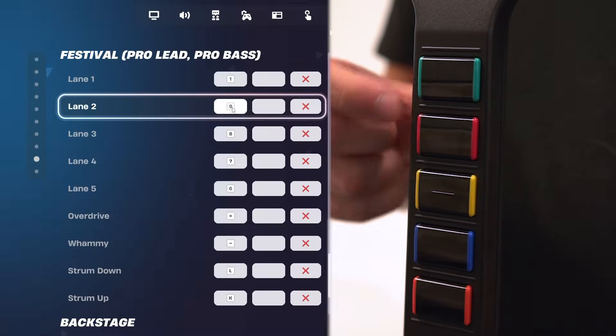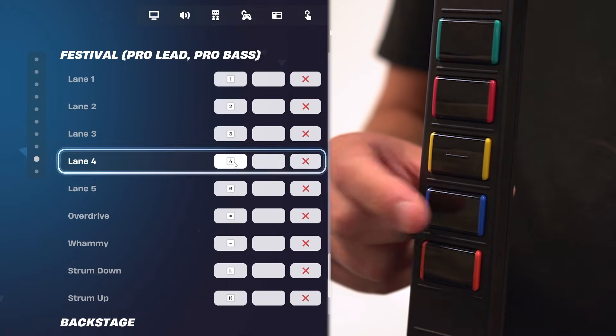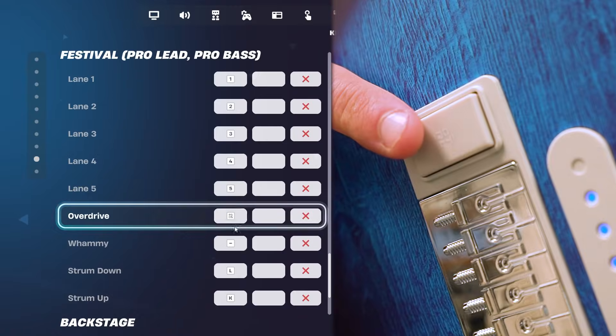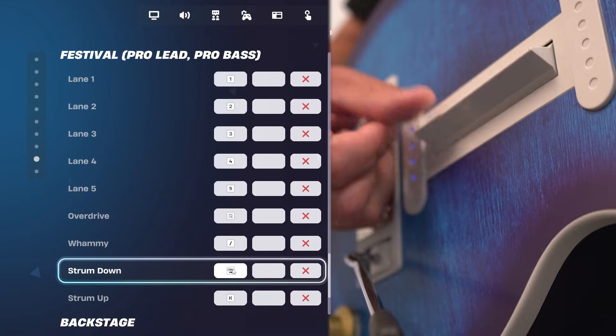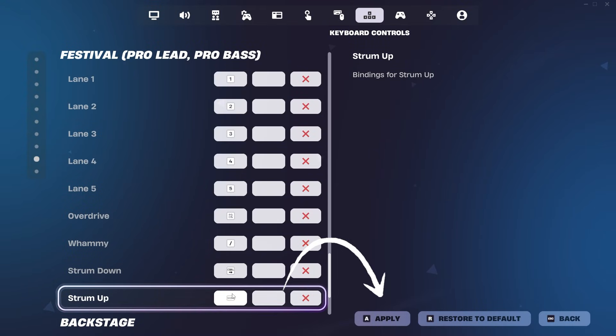For lane 1, we'll do the green fret; lane 2 is the red fret; lane 3 is yellow; lane 4 is blue; and lane 5 is orange. For overdrive, you can tilt your guitar or press the control button — they're both bound to the same input. When you rebind whammy, push down on your whammy bar, then strum down on the strum bar to map strum down, and strum up to map strum up. Press apply and you'll be good to go.